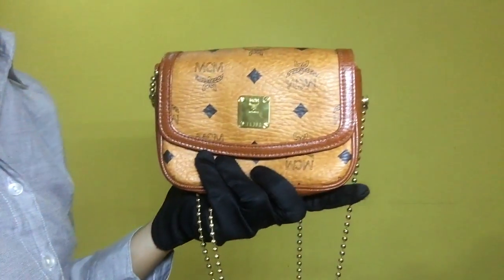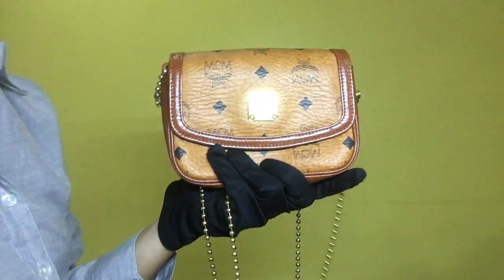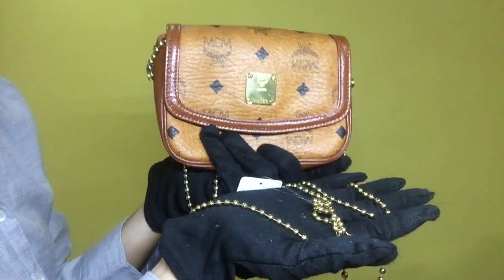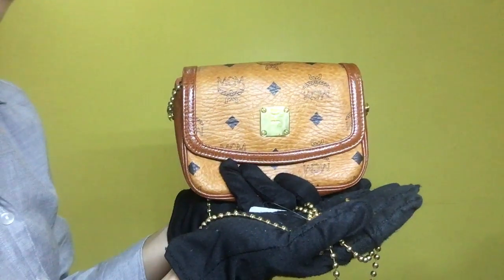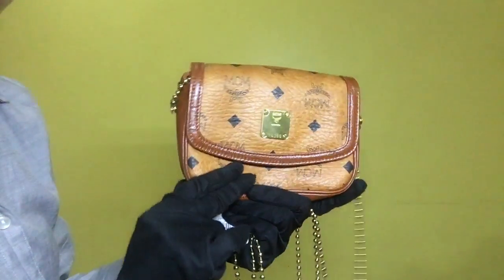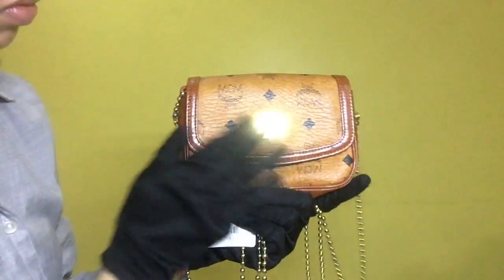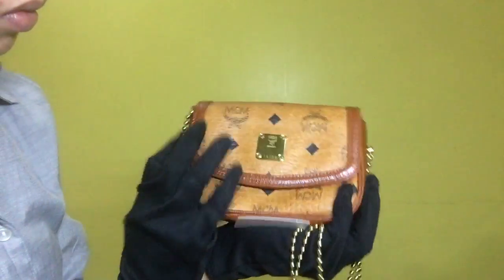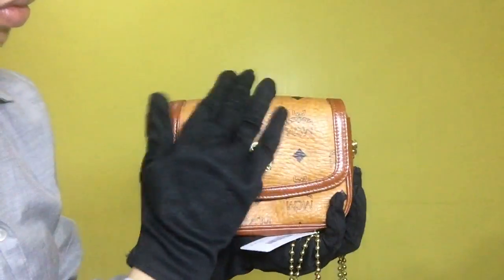Item 1630 — this is the MCM mini chain flap crossbody bag. The material is MCM monogram leather with a gold plated sling. The rank is AB for its outside condition. The MCM monogram leather has visible dirt.